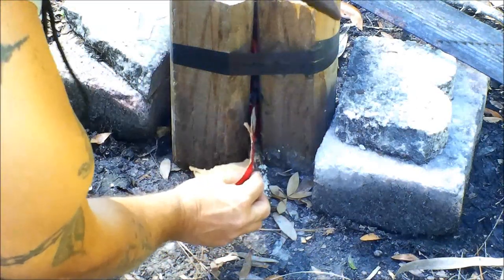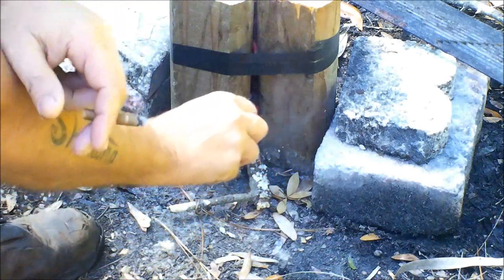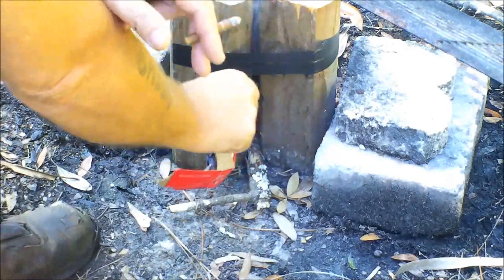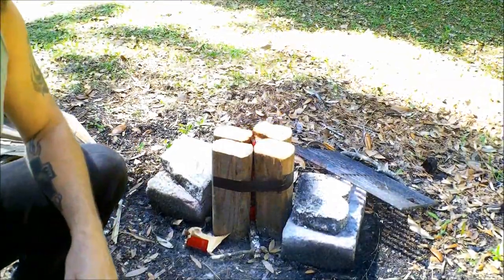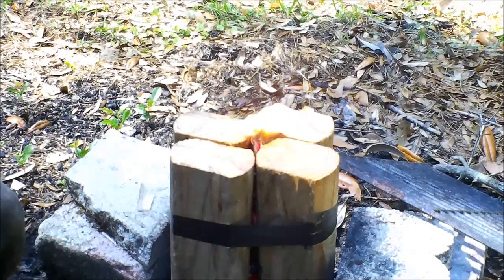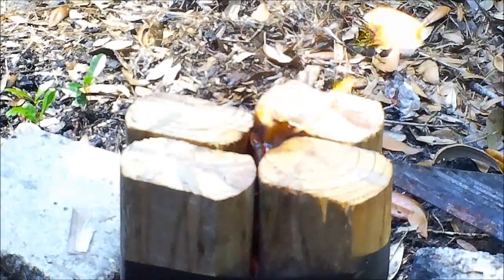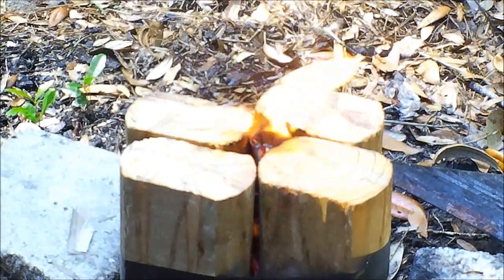I probably should have used newspaper, but we're going to get it going one way or another. I keep forgetting I put the camera handle in the back for Monkey and down front here for me. Okay, it's burning — well, at least the cardboard is. Let's let it burn for a second and see what we've got.